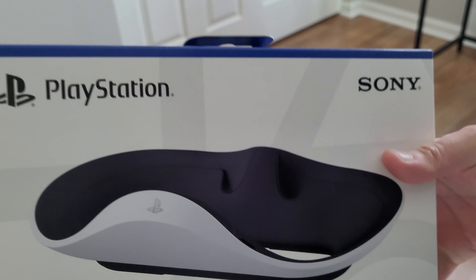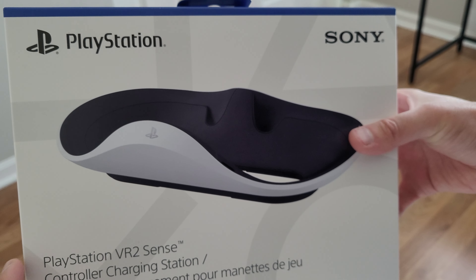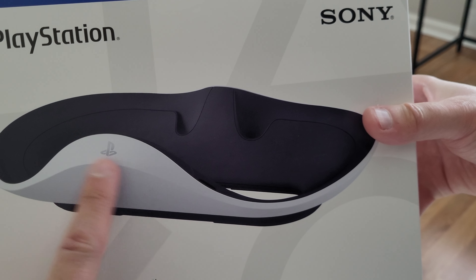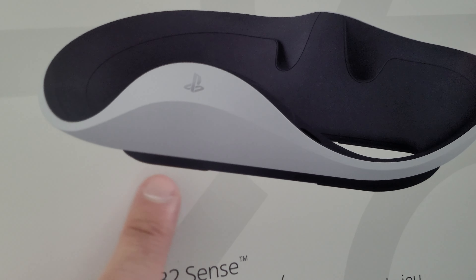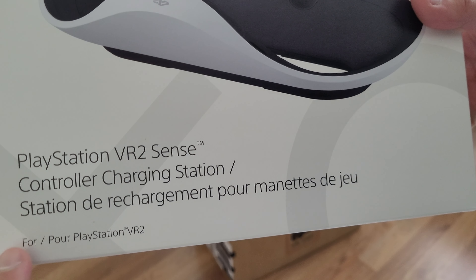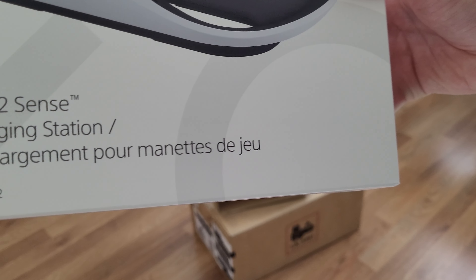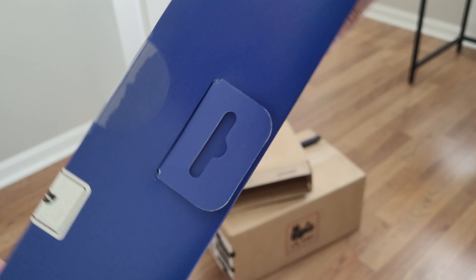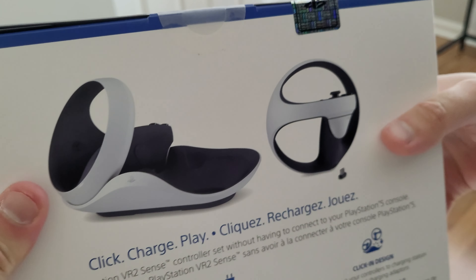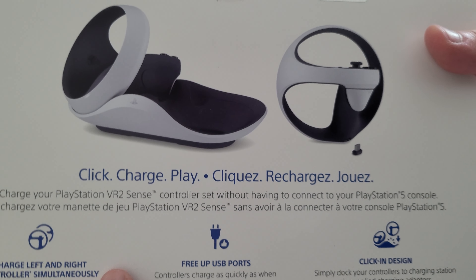Here's the box for the charging station. Here's the front — PlayStation logo, PlayStation and Sony — and there's a really cool picture of the cradle. PlayStation VR 2 Sense controller charging station for PlayStation VR 2. The top says the hang tab and the PlayStation seal. And here's the back — another picture with the cradle and two controllers. Click, charge, play.